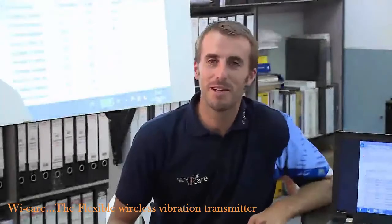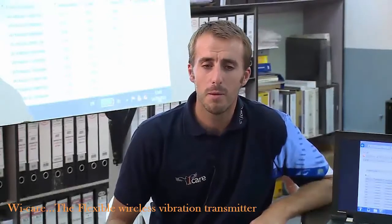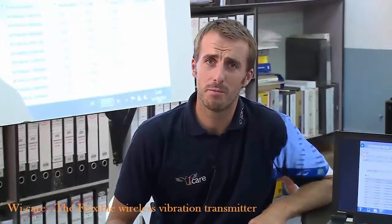Hello, I'm Nicolas Bloreff from the iCare company. We are the builder of the WeCare wireless vibration monitoring system.